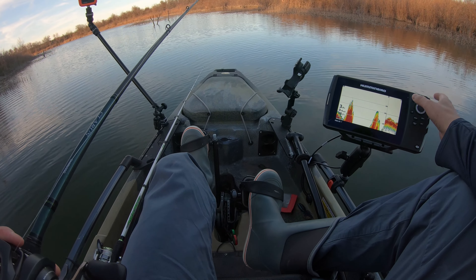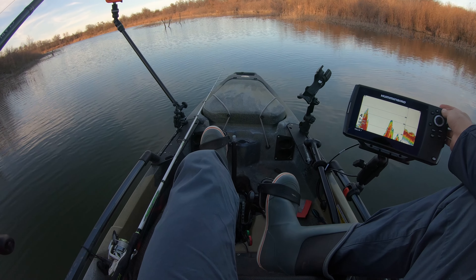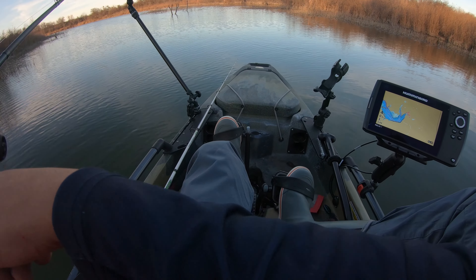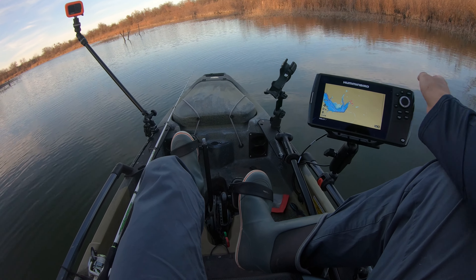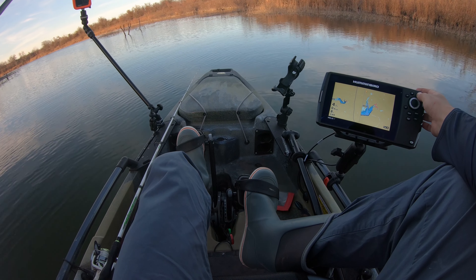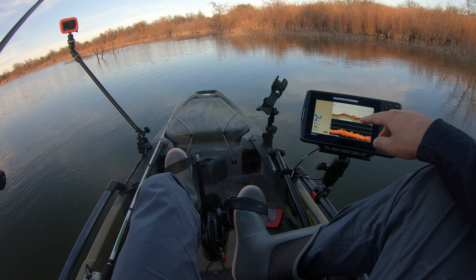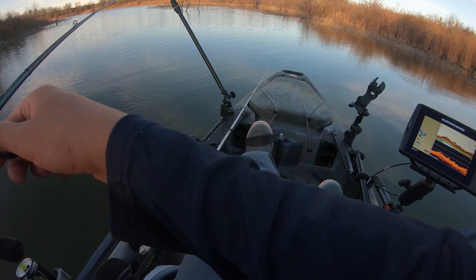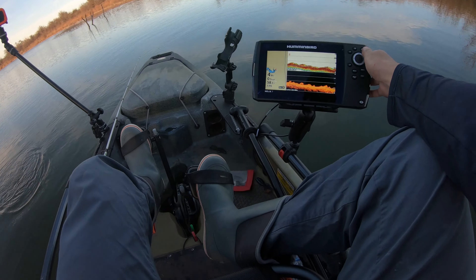That's what I came out here for, right there. That's a massive fish. Oh my gosh. Of course my GoPro's not recording. Look at that fish. GoPro wasn't recording, but just look at that. This is probably a four and a half, five pounder. I'm about to weigh it and see.